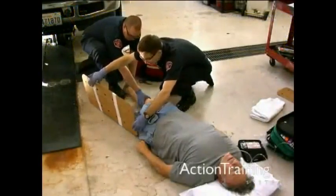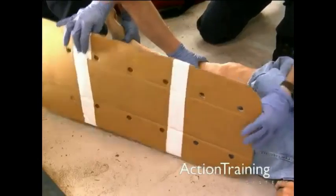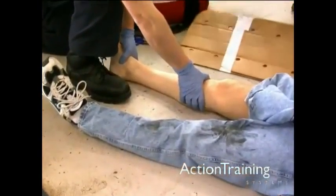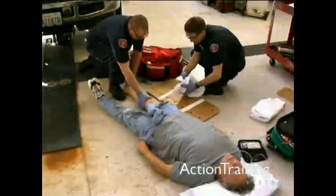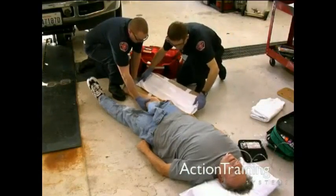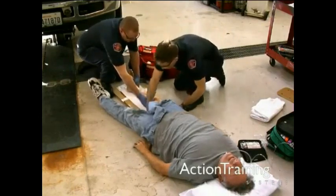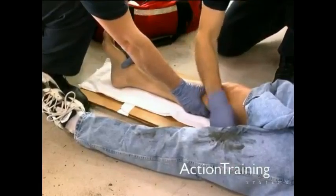Using the uninjured extremity, measure the splint. It should extend several inches beyond the joints above and below the injury. Position the splint alongside the side of the limb where it will be applied. Prior to application, pad along the inside of the splint if needed to prevent discomfort and unnecessary pressure.